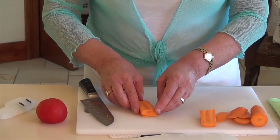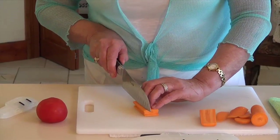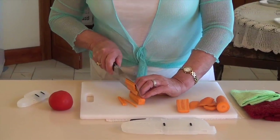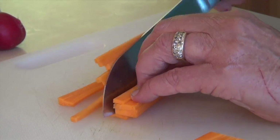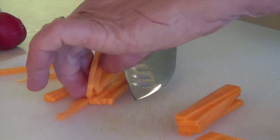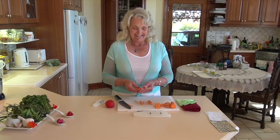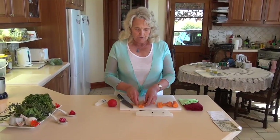We can now do some juliennes. Juliennes are really just lovely little thin pieces of carrot. The secret with all of our raw food is that we try to use different textures, and we get these textures through cutting our food in different ways. You can see how beautiful these are - I didn't think I'd ever get so excited about carrots, but these beautiful little juliennes are really gorgeous.